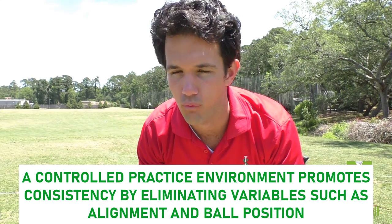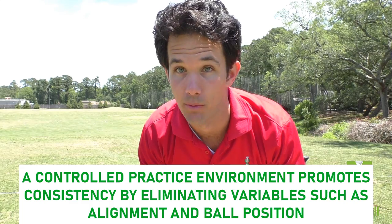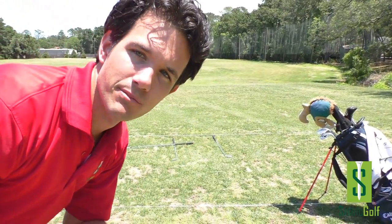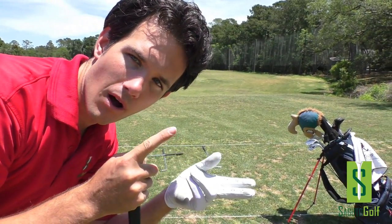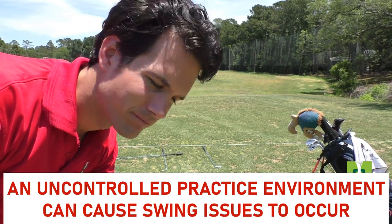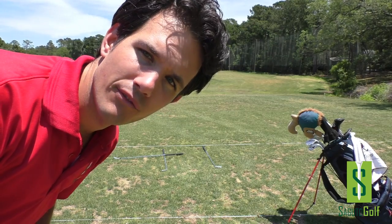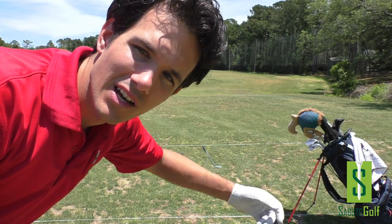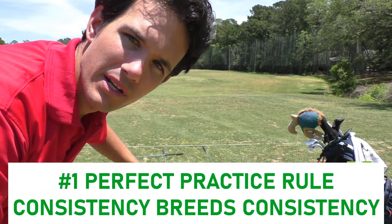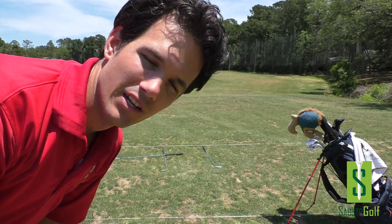One of the most important keys to effective practice is being able to control your environment. If we introduce a lot of variables, we end up with variable practice. With a preset alignment and ball position, I've eliminated those variables. Because if your alignment is off, your swing will make compensations — for example, aimed right, you swing over the top to hit it left. I don't want that creeping into my swing when I'm working on something new.